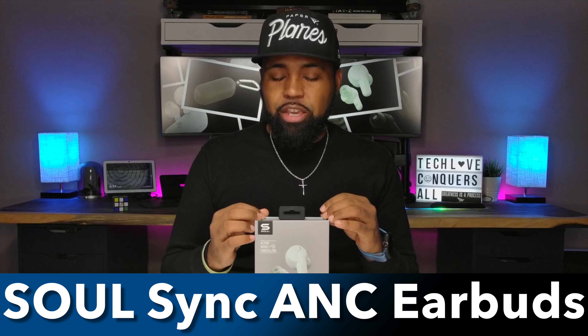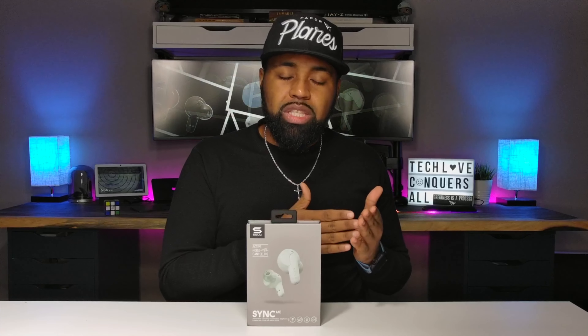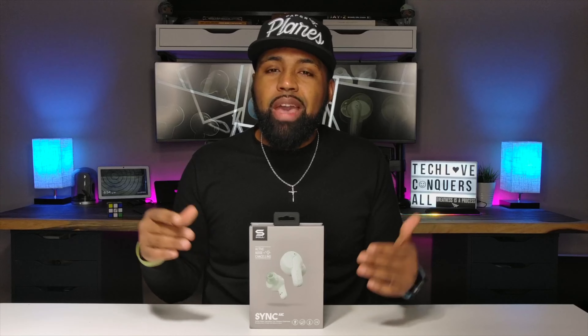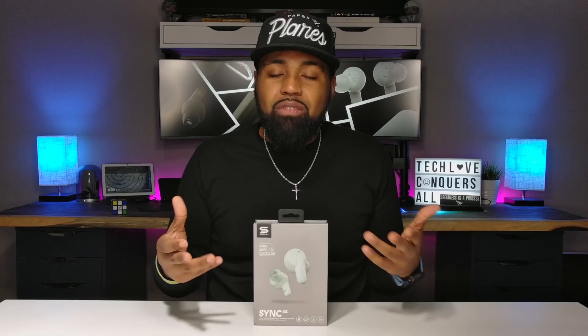In front of me, I have the new SolSync ANC earbuds. A lot of earbuds come through this studio claiming to have active noise cancellation and transparency mode at a price point of $100 or less. But as I think back, none of those earbuds actually stood up to the hype — they were either lacking in ANC mode or transparency mode, never having both. But Sol has finally claimed to achieve that elusive feat of having active ANC and transparency mode in truly wireless earbuds under $100.